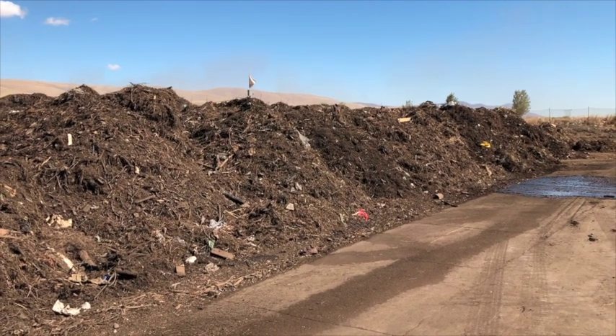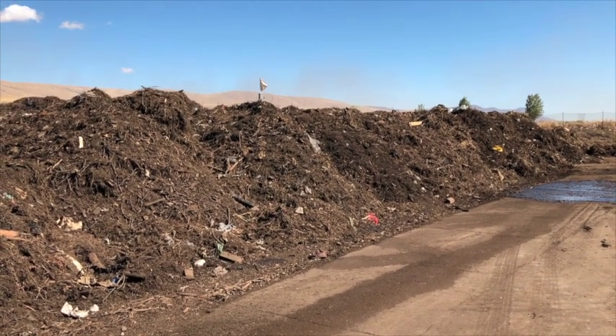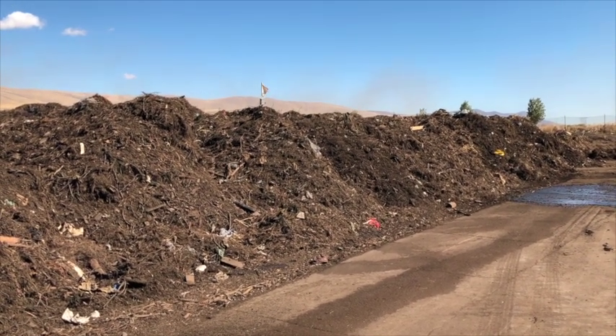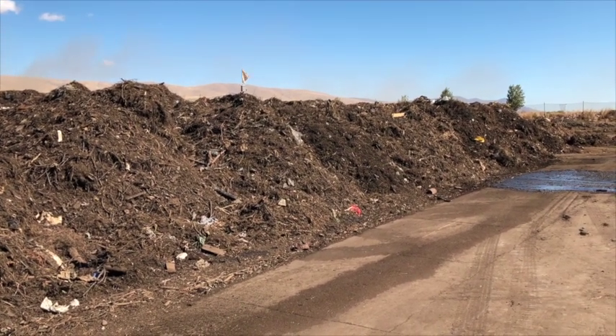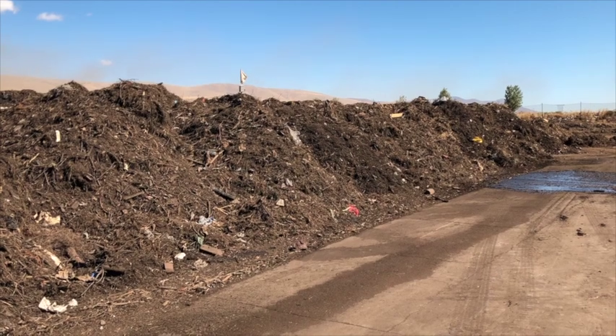These are our primary phase composting aeration pad. It's a half acre pad with aeration holes every five feet on a grid, and inside this pad also is 5,000 feet of radiant PEX tubing.